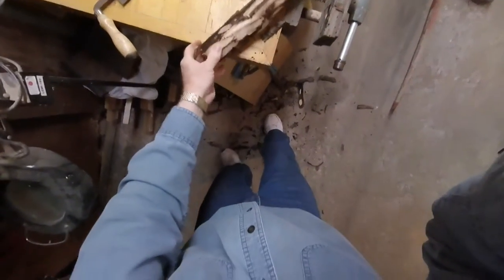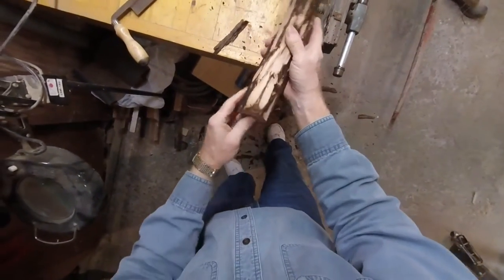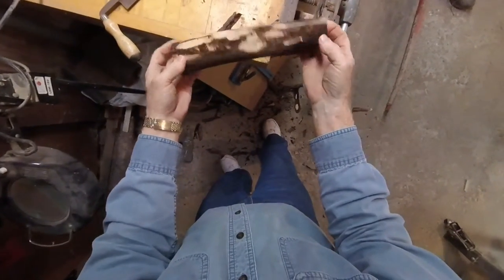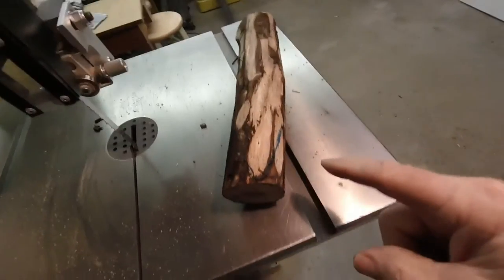Okay, here we go. Got all the bark off of it. Next thing, I'm going to draw the shape of what the head should look like, and then I will cut it out on the band saw. This is what the head's going to look like.